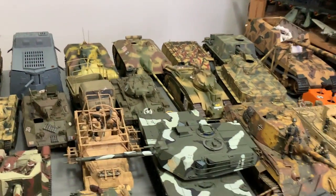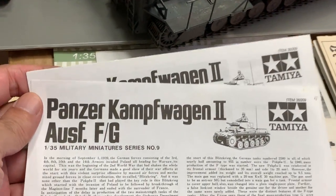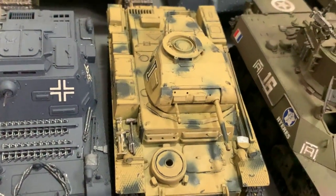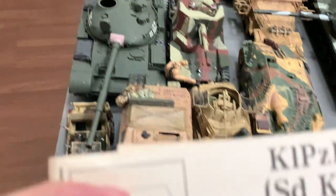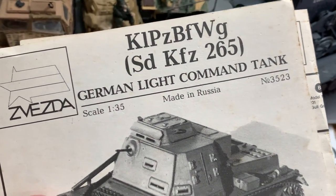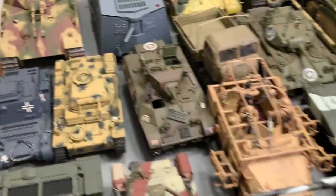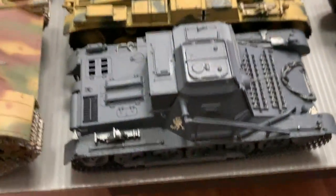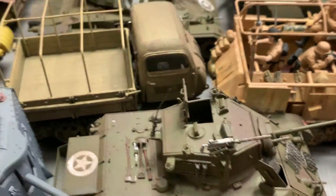Then I have Tamiya's Panzerkampfwagen II — it's a very simple kit. And next to that is a Zvezda German-like command tank. At the back here I'll need to stand and move around so you can see some of the side views of these tanks.